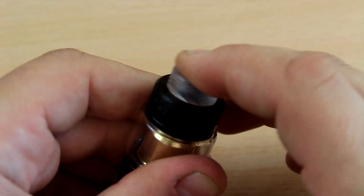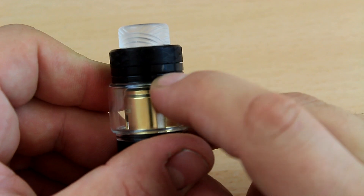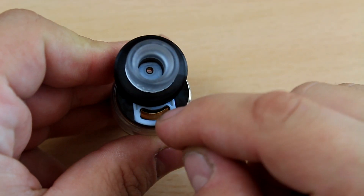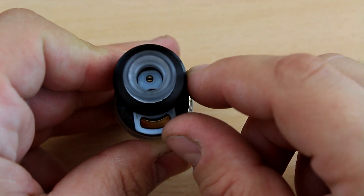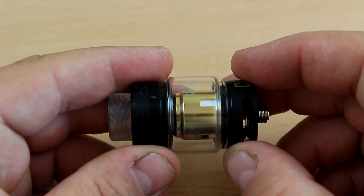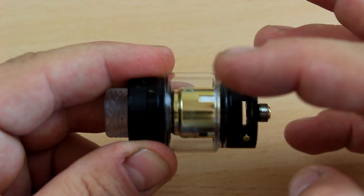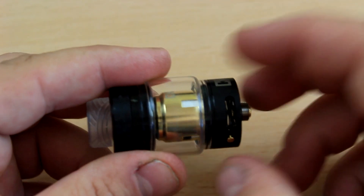You're gonna have your catch cup and the filling method is a sliding mechanism — you push it, it's very stiff but very nice, it's not gonna open on you. There's also a vent to escape air when you're filling. Juice capacity is six mils and you only get one glass included — they don't provide any extra coil or extra glass, which is a concern.